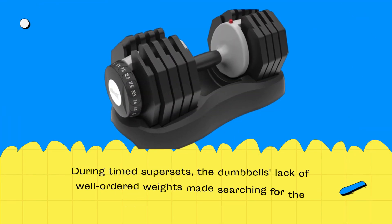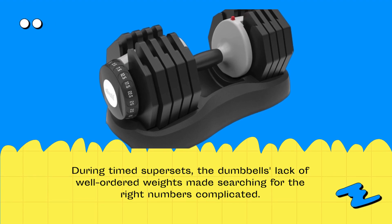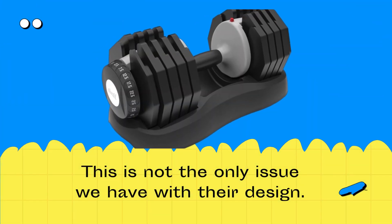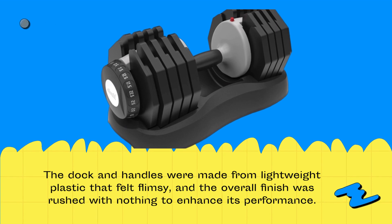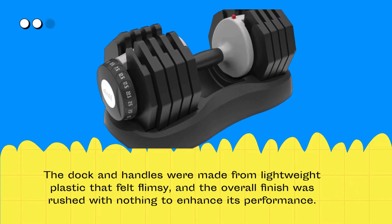During timed supersets, the dumbbells' lack of well-ordered weights made searching for the right numbers complicated. This is not the only issue we have with their design. The dock and handles were made from lightweight plastic that felt flimsy, and the overall finish was rushed with nothing to enhance its performance.